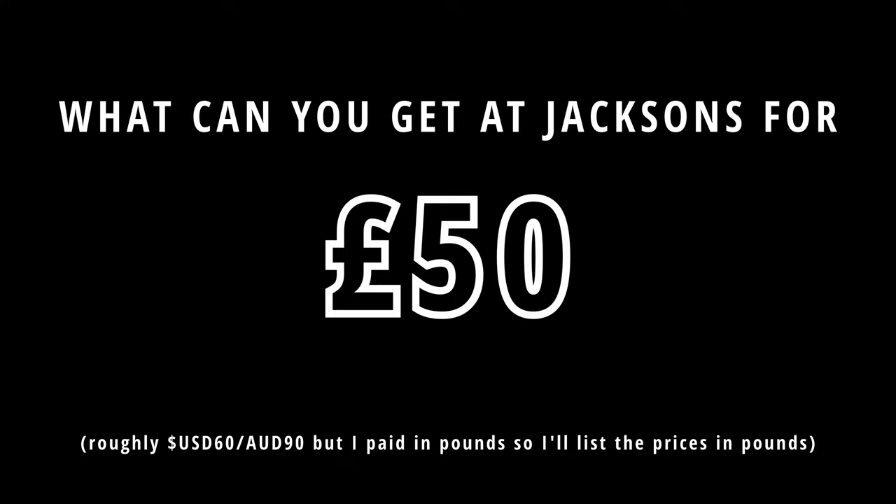For Christmas I was given a £50 Jackson's voucher. Here's what I bought with it.